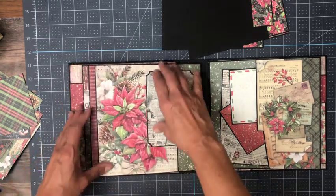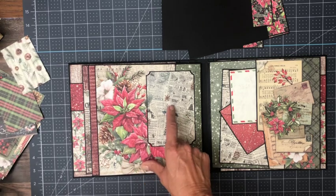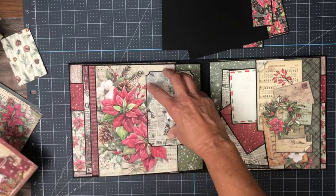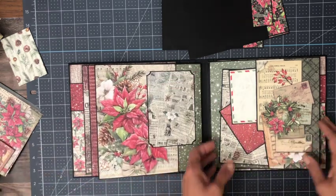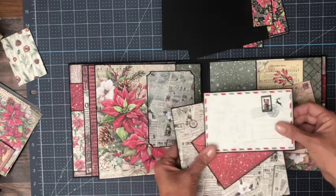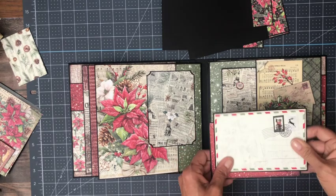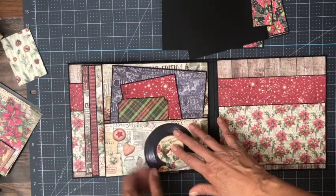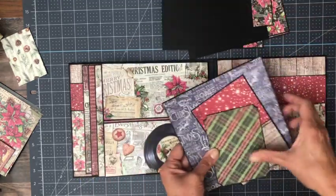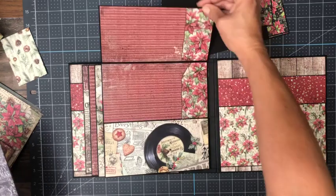This is a nice photo mat. I didn't want to cover up this image, so I was very particular about what I was going to put here, but you put a photo right here and this just becomes the emphasis of the page. Over here I fussy cut this pattern, and I've got my inserts — they're blank on the back so you can add photos or journaling to the back side.